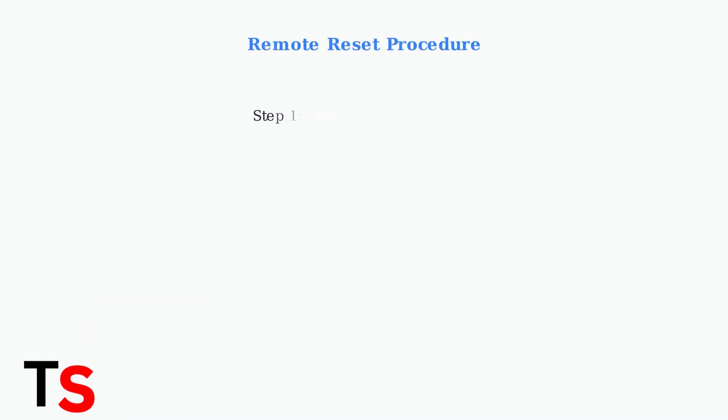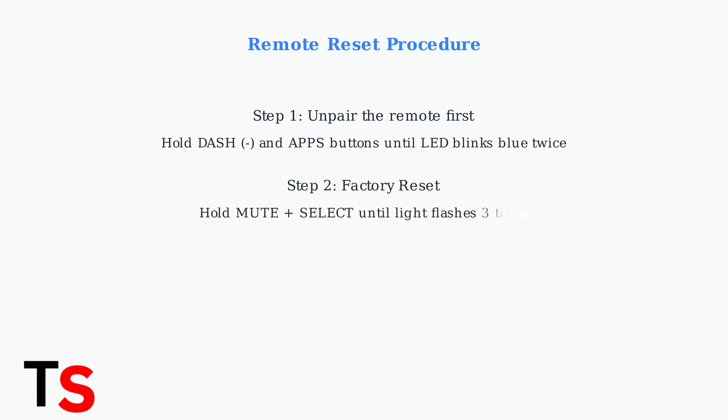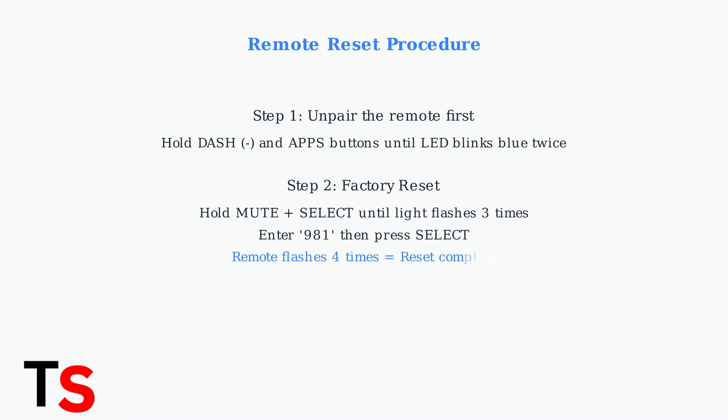If basic re-syncing doesn't resolve your flashing blue remote, the next step is performing a complete remote reset. This process will restore the remote to factory settings. After unpairing, press and hold the Mute and Select buttons simultaneously until the LED light flashes three times, indicating the remote is ready for the reset sequence.